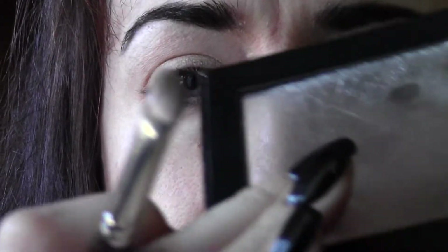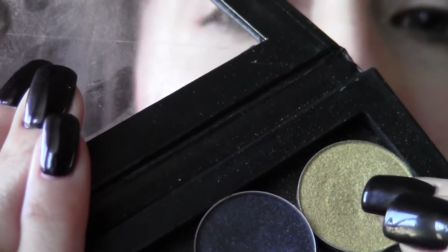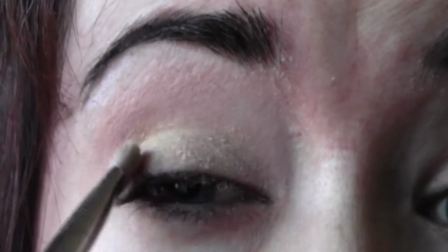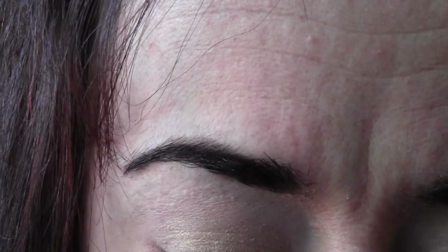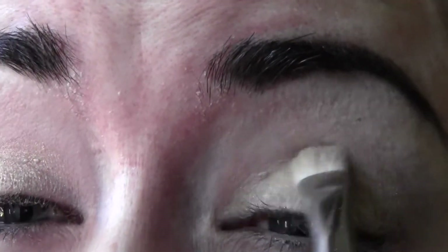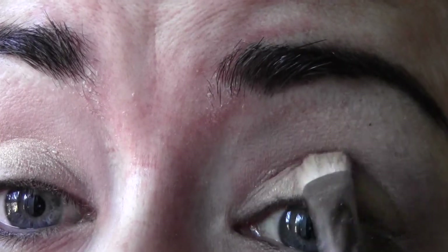I'm going in first with this yellowish gold — it's Urban Decay called Eldorado. I'm using a MAC 239 brush, a shorter stiff brush, and I'm just going to pack the color right on the center of the lid. We're going to layer the colors here. I'm trying to use some inexpensive options so you won't break the bank. You don't have to use these exact products — just something close, like any yellowy sparkly goldy color.